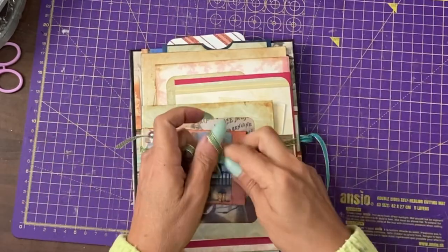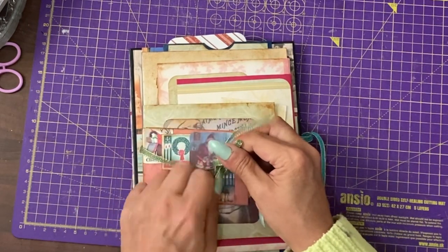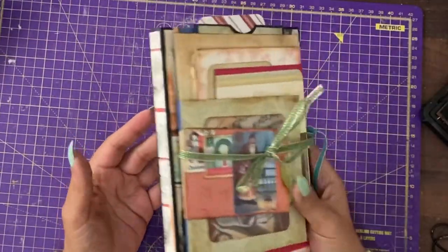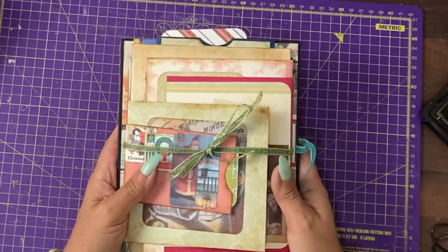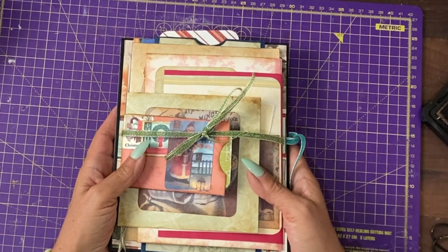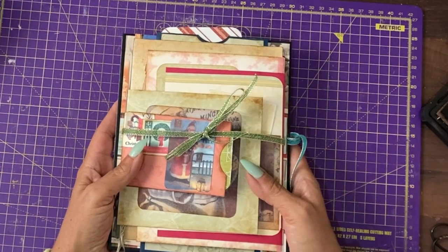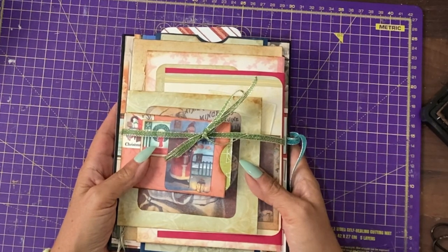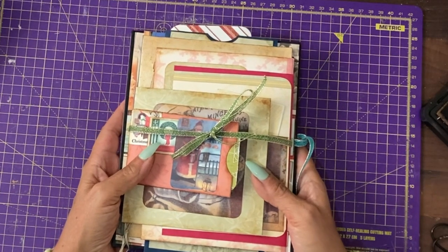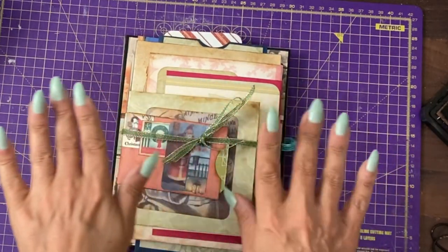That is quite a decent sized Christmas journal when you consider how many tags, booklets, and journaling cards are in there — and it has original ephemera and yet it's not overly large. If you have enjoyed this video, please do all the lovely YouTubey things: like, share, subscribe, comment. Do take a look at the description below the video for the Facebook group with free printables and Creator Club, which supports the making of these videos and is a monthly club with exclusive digitals and exclusive tutorials, a bit like Patreon. I will see you next time.